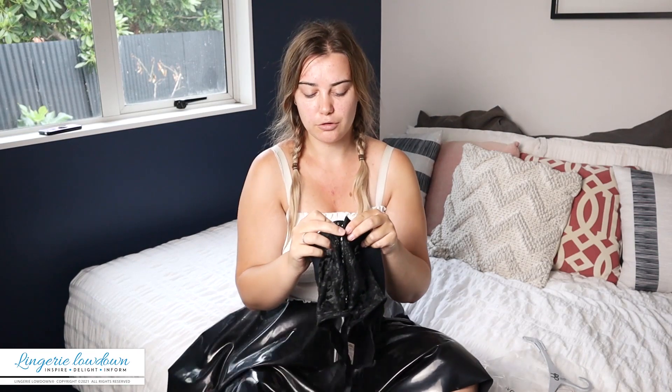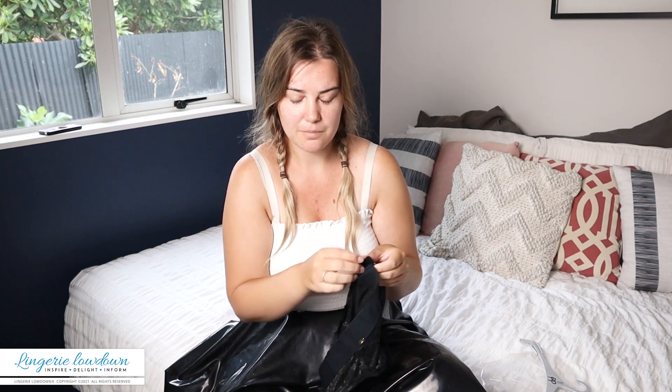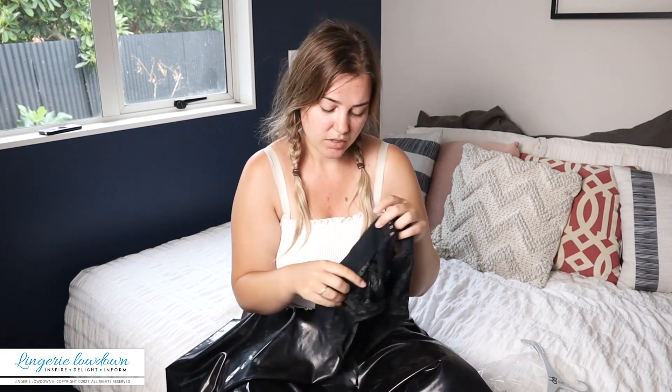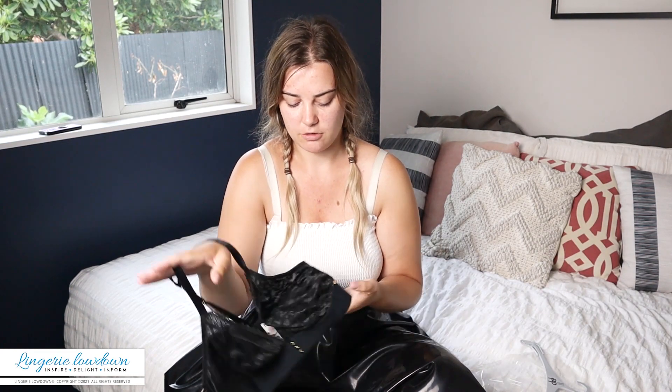It only has one clasp, which, given it's only a size 14 and there are no additional cup sizes, I'm not too sure about. The band is stretchy, so that does potentially counteract the need for more clasps, but I'm just a bit on the fence regarding the actual sizing.